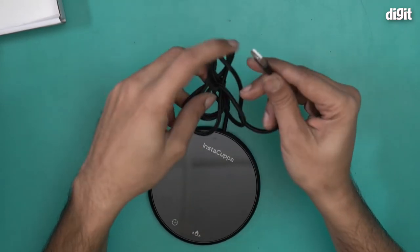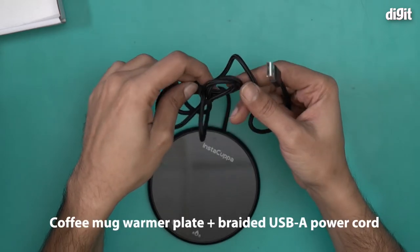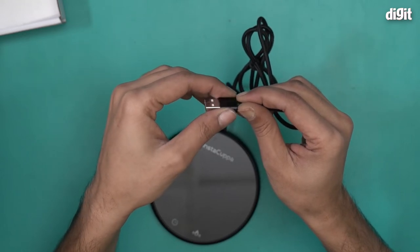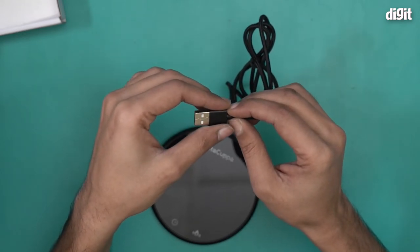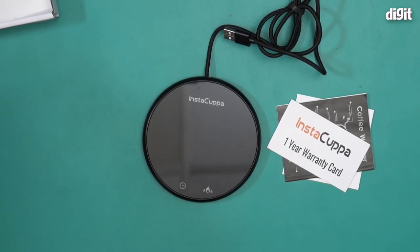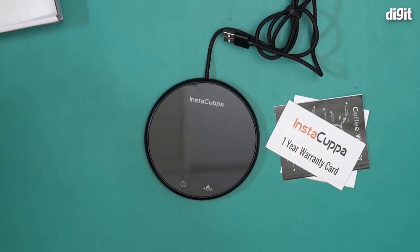It also comes with a braided cable with a USB-A jack on one end — almost a meter long. This can be powered using a USB adapter or by a PC or laptop as well. That is what you'll find inside the box containing the InstaCupper coffee mug warmer for desk. Thank you for watching.